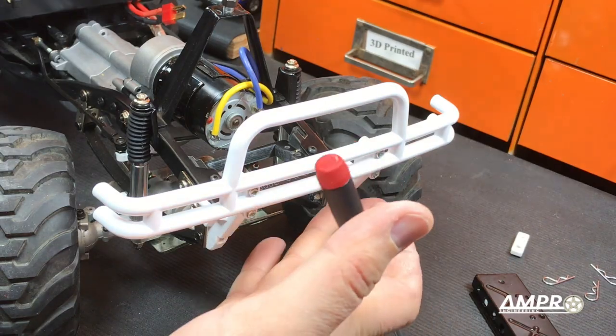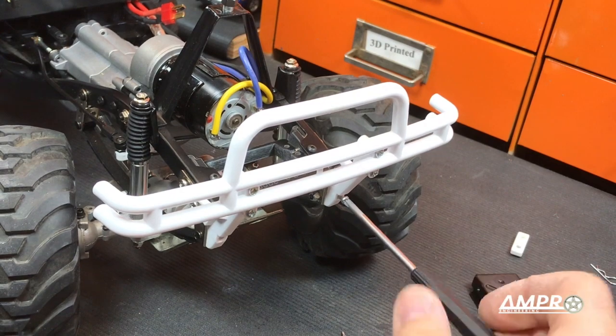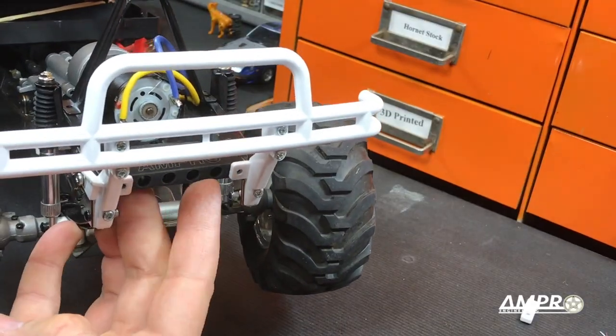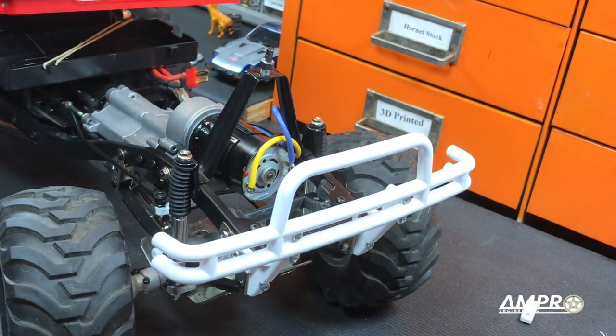I've also gone ahead and thrown the bumper on. Although this might make things a little trickier with the servo, I'm hoping it won't. You're going to use the same hardware that came for the lower mounts down here. For these final screws on the inside, you'll want to use a 10mm screw but no larger, and please put a washer on it — it's very important that you do that.